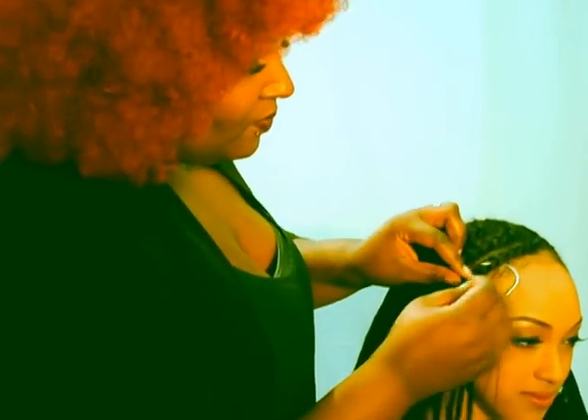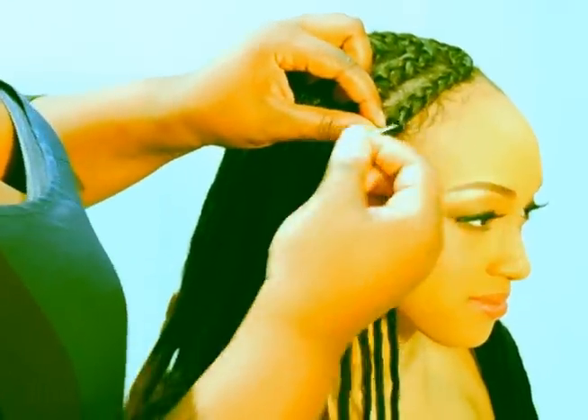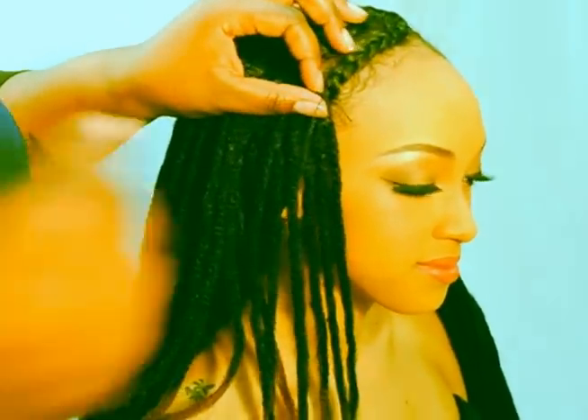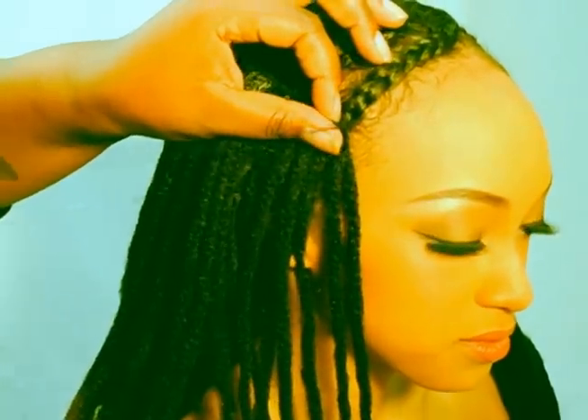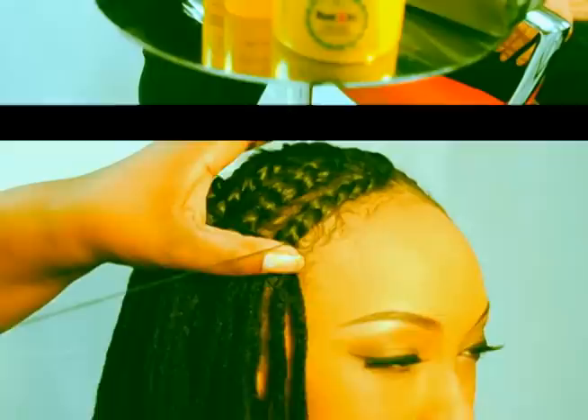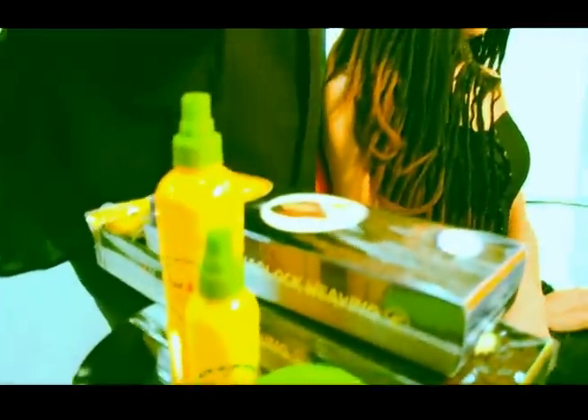After your favorite cornrow pattern is finished, with needle and thread, sew Dreadlock Weaving from ear to ear, sewing every track securely. Space Dreadlock Weaving to your desired volume.